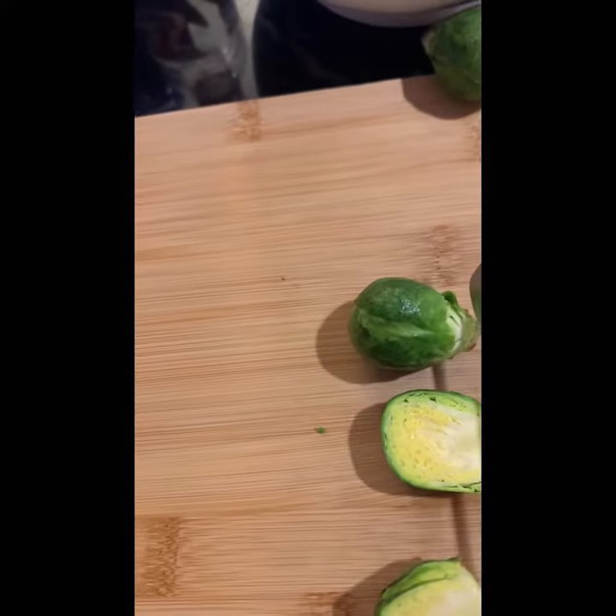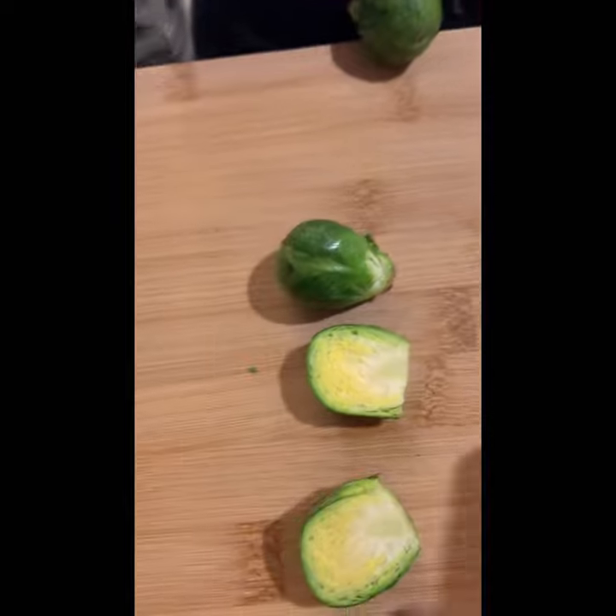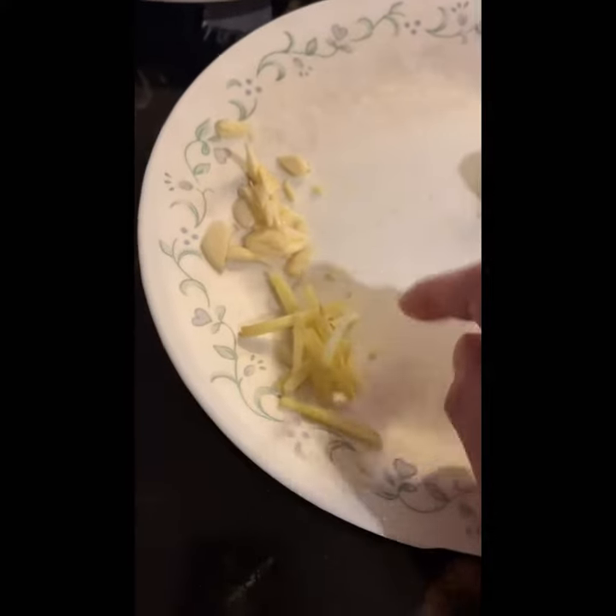Cut from the bottom here, cut the bottom from here, then slice half, then put on the plate. What ingredients do you need? Garlic and ginger.